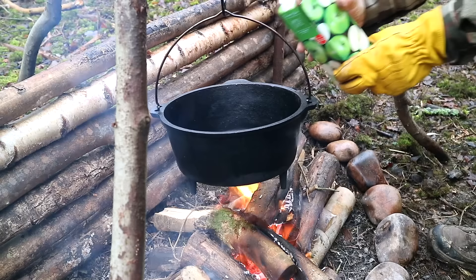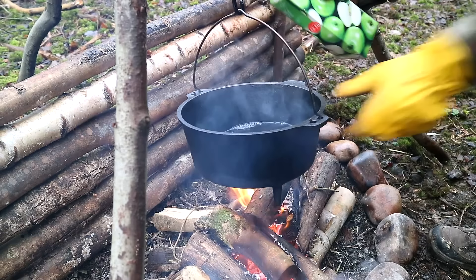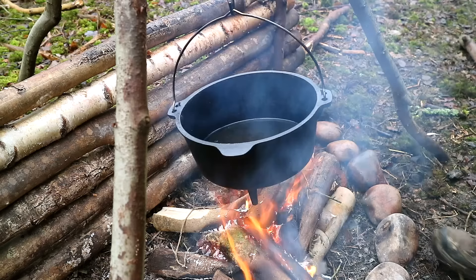I've just put the Dutch oven on to start warming through. So I don't have to put it in cold, I'm going to put in some of this apple juice — we're going to go in about half a litre. Should be alright. You can always top it up later if need be. We'll just let that warm up.